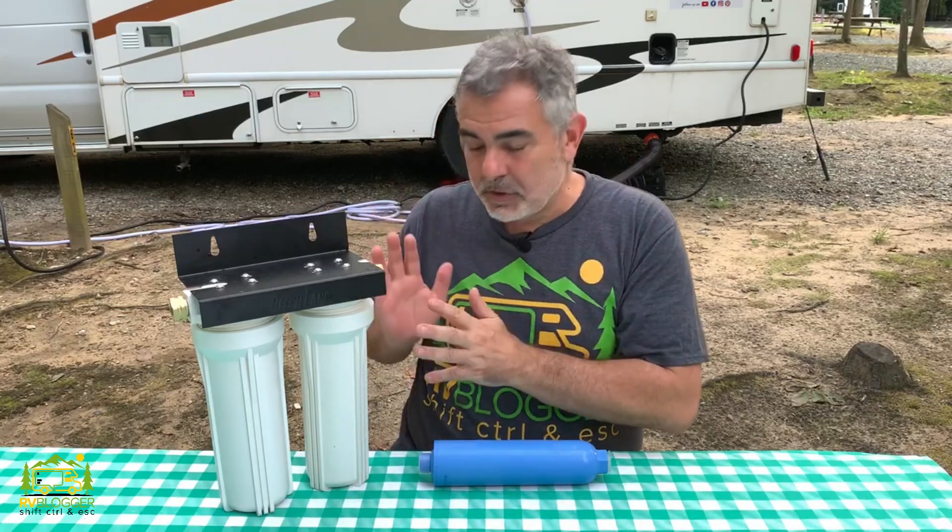To help explain how a two-stage water system works, I'm going to start with a simple analogy using the screen door on the RV. A screen door is like a filter — it allows fresh air to flow in but filters out larger objects like flies and mosquitoes. But it doesn't keep out dust and pollen because the screen mesh is too wide. So in order to keep that from getting into your RV, you might need a second screen door with a much smaller mesh to stop dust and pollen, giving you very clean, fresh air to breathe inside.